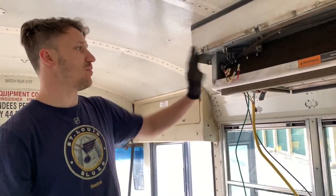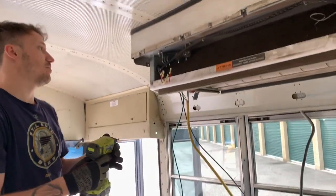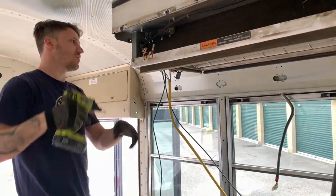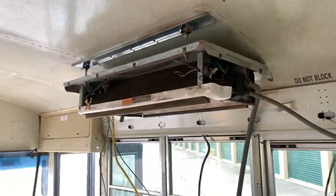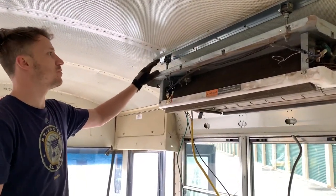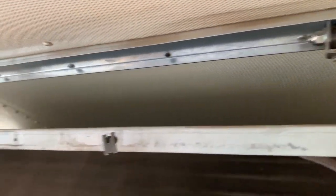So there was a bottom plastic panel around here, so I took that off. Then in order to access the brackets that are holding up the air conditioner, you just have to remove this top plate. Once you've got the top cover off, you can see that the brackets are holding up the air conditioner. We have some screws and some rivets, so we'll have to drill out the rivets.